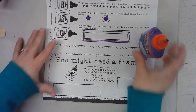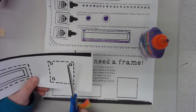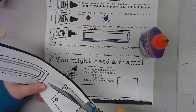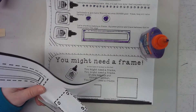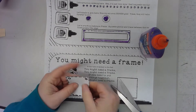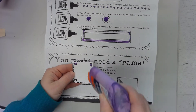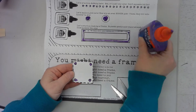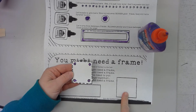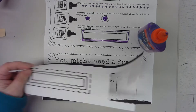Now I'm going to move down to the bottom. This is where I'm going to need my extra paper. I am going to cut on the dotted line for my box, and then I am going to put dots of glue right where it asks me for dots of glue, and then glue it in the box.